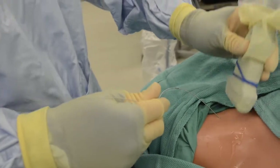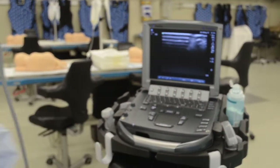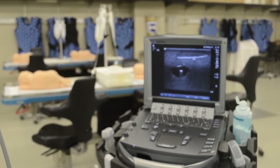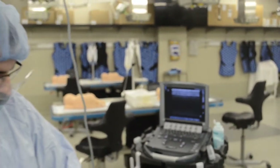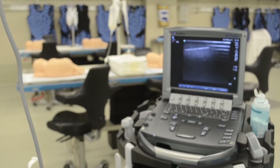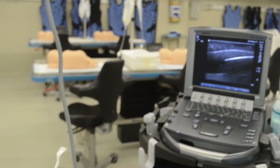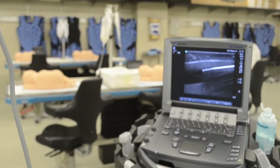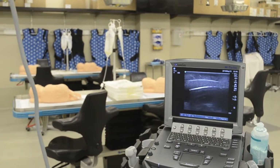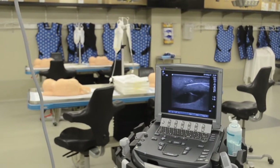We'll put the needle aside so we don't poke ourselves, and then we'll confirm placement. You want to call your attending over and make sure they can see, and make sure that we're inside the vessel. We're going to find that vein one more time. And there we have our wire — it appears to be inside the vein. You can also use longitudinal view; turn the transducer and follow the wire as it goes in. Ideally, we can get it in perfect longitudinal view and see the wire going into the vein.